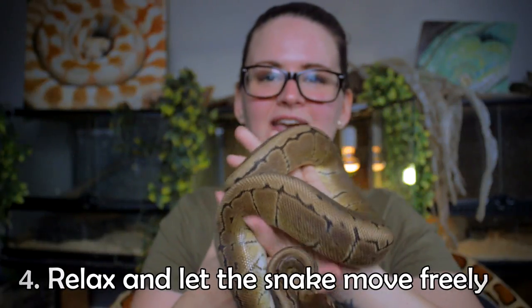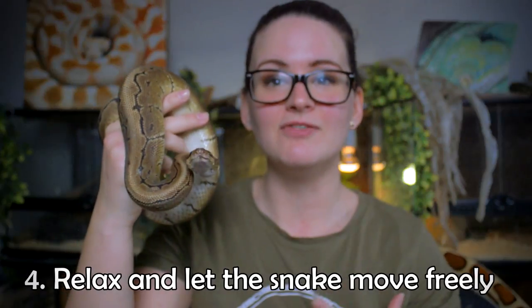Bofor is taking this very, very well. He is actually a very calm snake — he does tense up a little bit, but he's a very good snake.